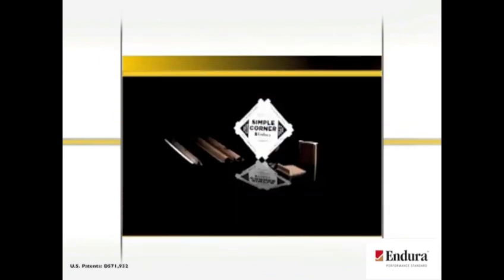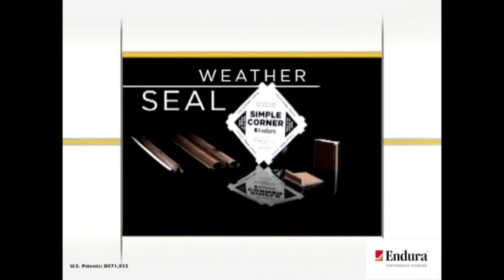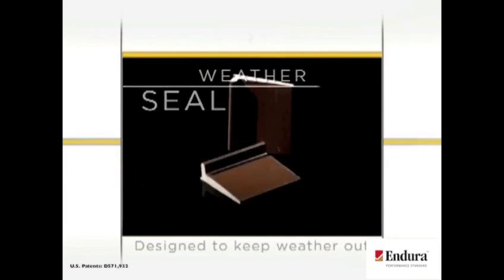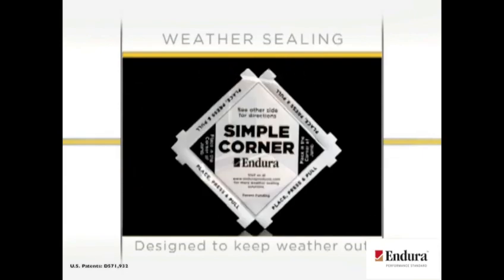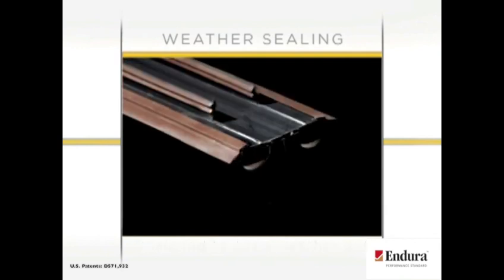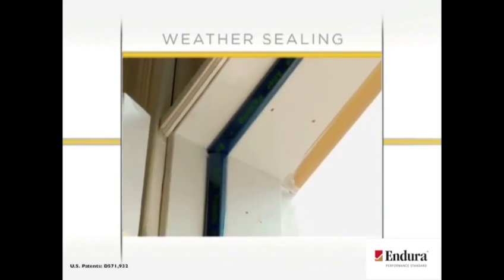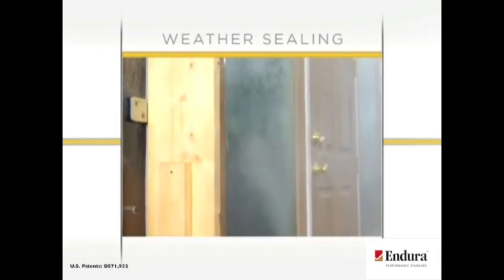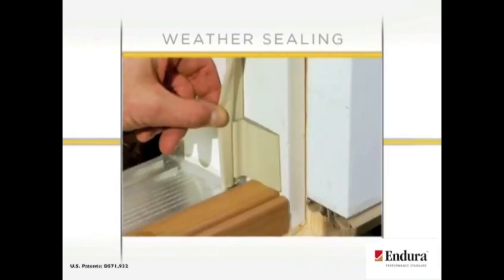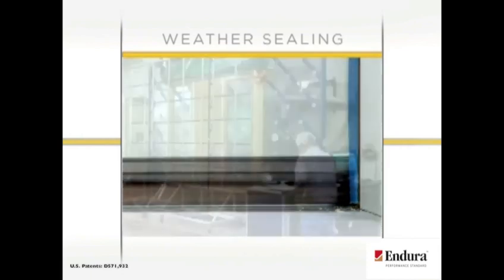Weather sealing solutions from Endura are your real-world answer to these real-world problems, designed to keep weather out with an engineered solution that includes the simple solution corner pad, simple corner, weatherstrip, and dual bulb door bottom. Endura's line of weather sealing components creates a strong barrier against outside water and air. From the simple solution corner pad's innovative wedge design to the form-retaining dual bulb door bottom, you can rest assured that these components are tested and proven performers.